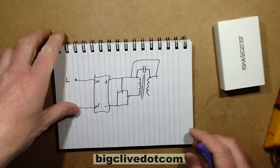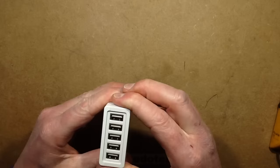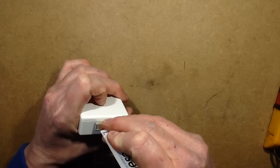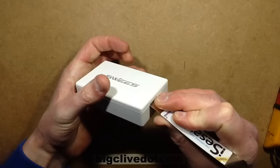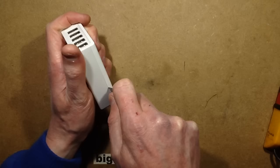This is possibly the first one I've had that is actually actively putting mains out on the USB connector. The case — I don't think this is going to come apart easily; I may have to use unreasonable force. I'm not going to be too precious about the case because this thing is obviously not going to get put back together again.